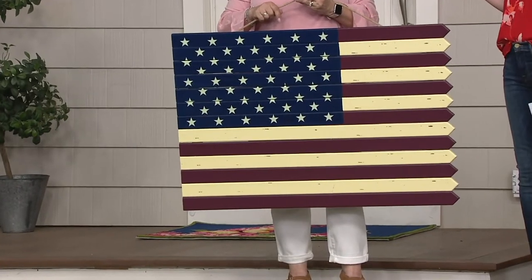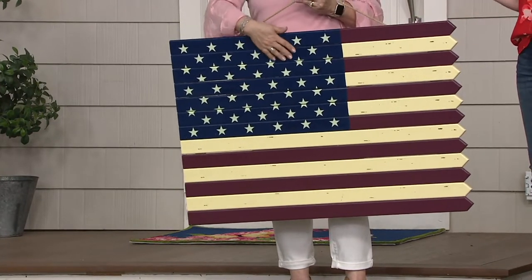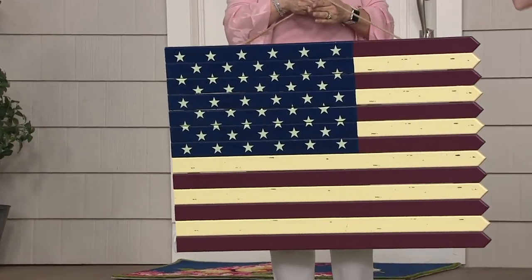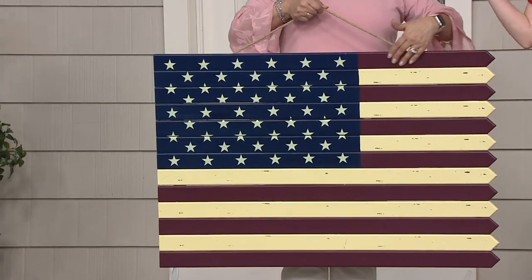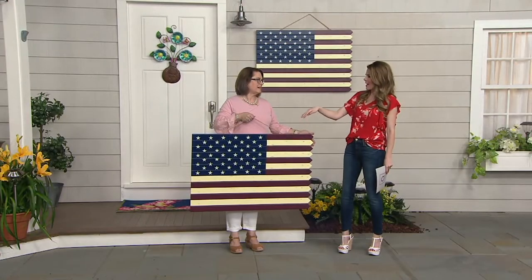If you have someone in the military — maybe a family member that you love — this would be a great gift. Americana holidays are coming up: we have 4th of July coming up, Memorial Day, Labor Day. I think one of the three-day weekends just passed recently. But there's never a wrong time to place an American flag.